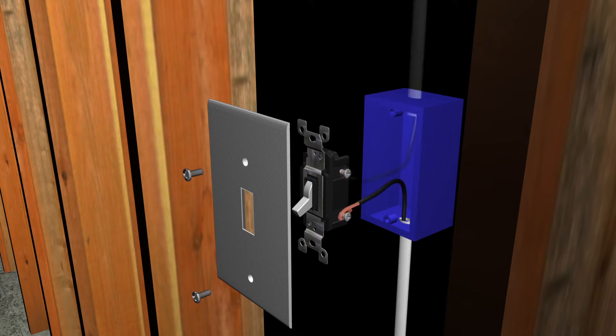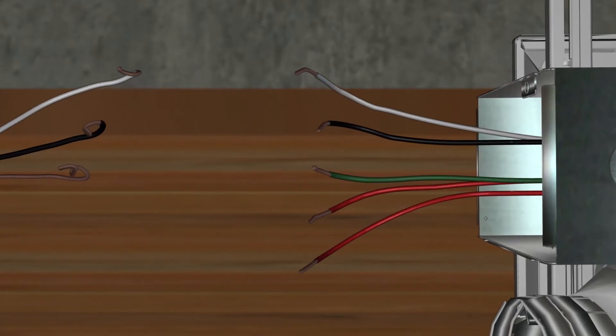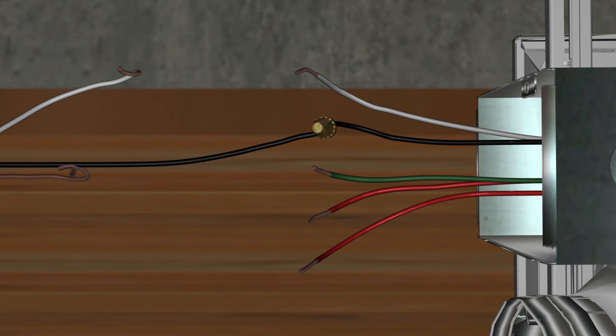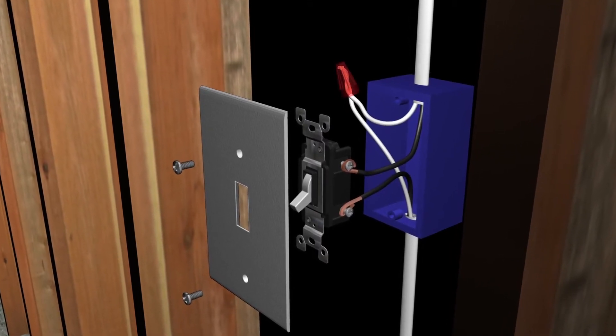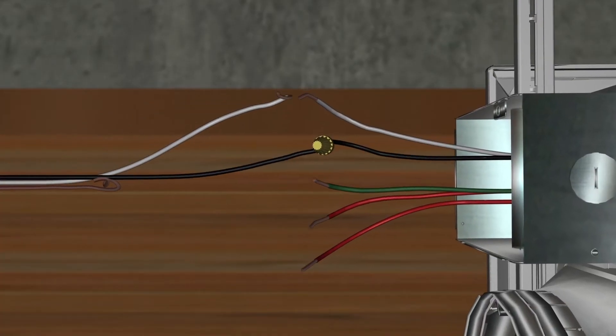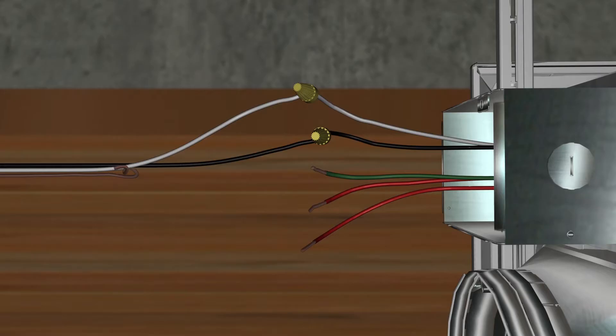From the switch, we continue the run with the power conductor — again the black cable — connected to the load side of the switch, up into the fan's junction box where it is connected to the power lead, again the black conductor for the fan's motor. The neutral conductor — the white cable — is connected together at the switch box and continues to the fan's junction box where it is connected to the white lead. The ground wire is brought up to the wall switch and continues up to the ground lead, the green wire, in the fan's junction box. The two red wires remain untouched.